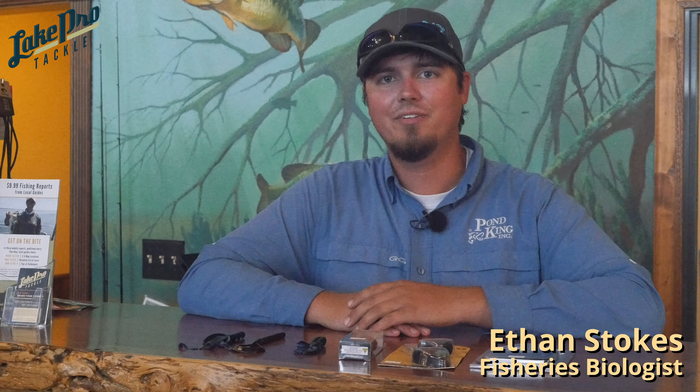Ethan Stokes here with LakeProTackle. Today we're going to talk about a few baits you throw at nighttime for bass. Overall your selection doesn't have to be very complex for night. The big thing you're trying to do is either create a bunch of noise or create a bunch of vibration in the water by moving a bunch of water.